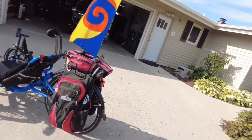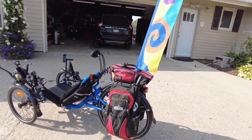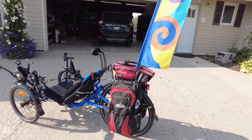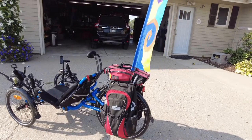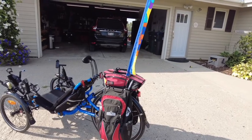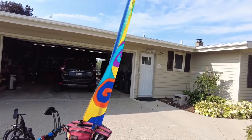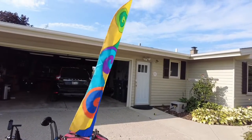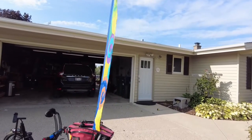We carry extra batteries for our bikes so we don't have to worry about running out. We could probably do 150 miles and not be short on batteries. We have this flag that we bought at the Hostel Shoppe. It doesn't create any drag — I'm not in the Olympics trying to shave seconds off my time. It's not noisy either; you don't hear it behind you.